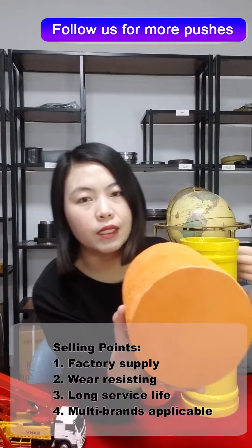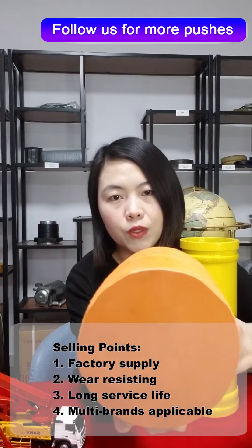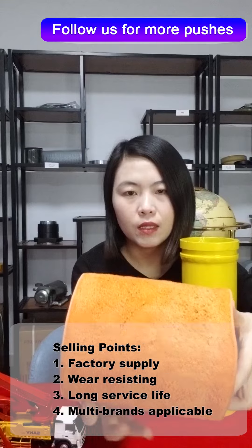The applicable brands include Schwing, Putzmeister, Sany, Zonleon, Sifa, Cermak, etc.